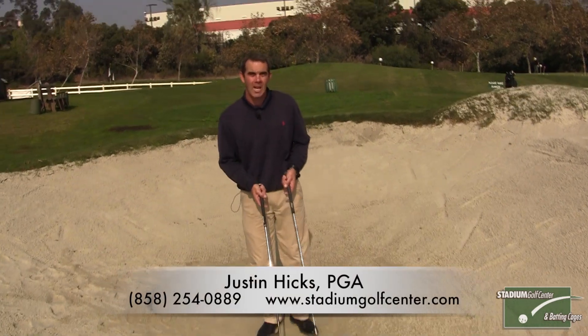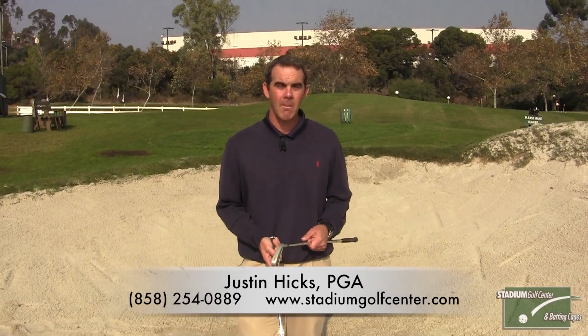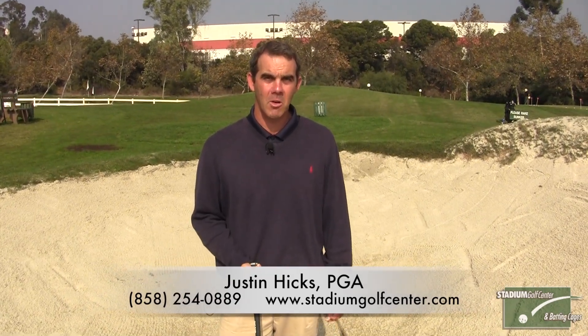I hope this helps you with your sand game. If you have any questions about this or anything else related to your game, feel free to contact me at stadiumgolfcenter.com. Thanks.